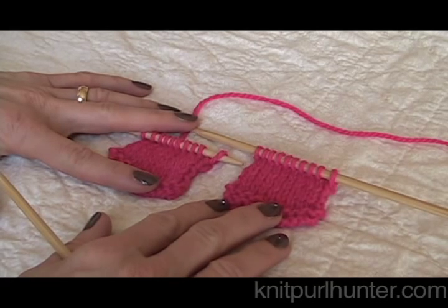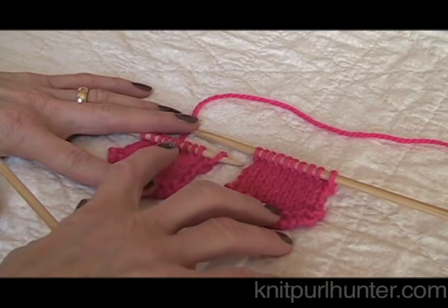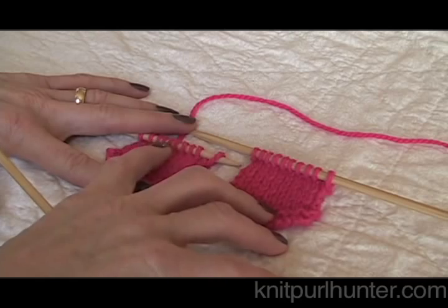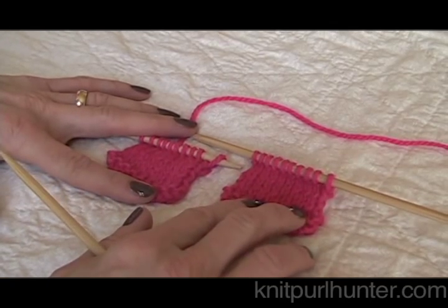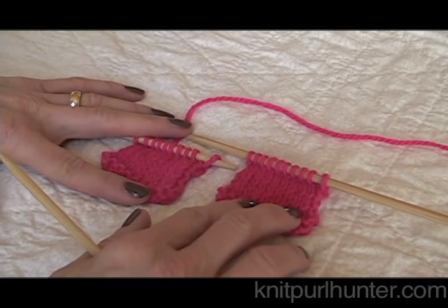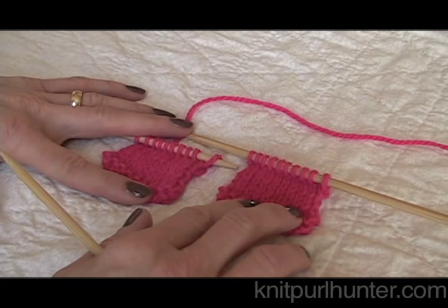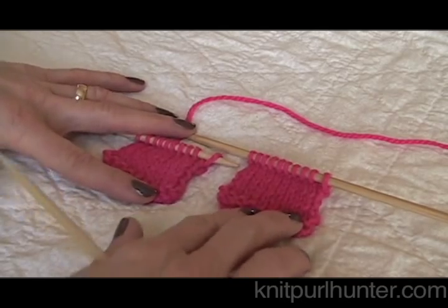I'll be demonstrating how to perform a three needle bind off. A three needle bind off is a way of joining two pieces that still have live stitches at the end, and it joins them and binds them off at the same time. It is great for shoulder seams because you get a nice firm seam that will not have your sweater pulling the seams apart.